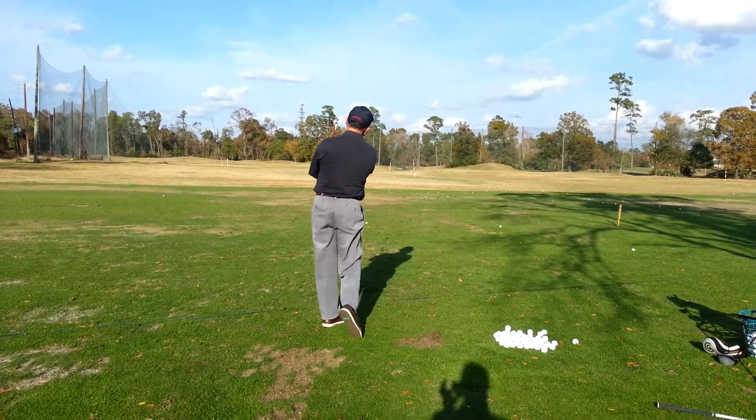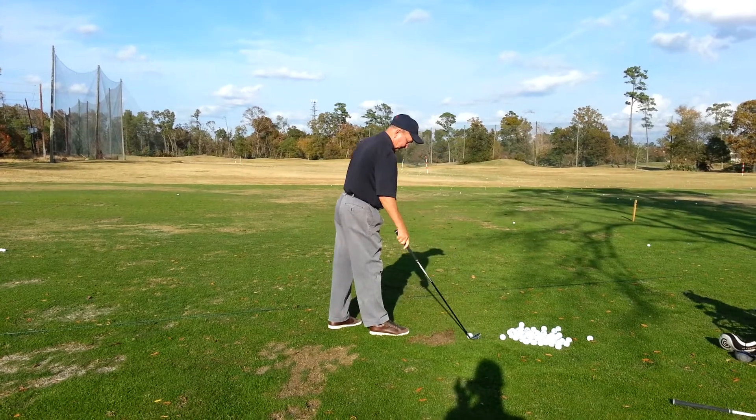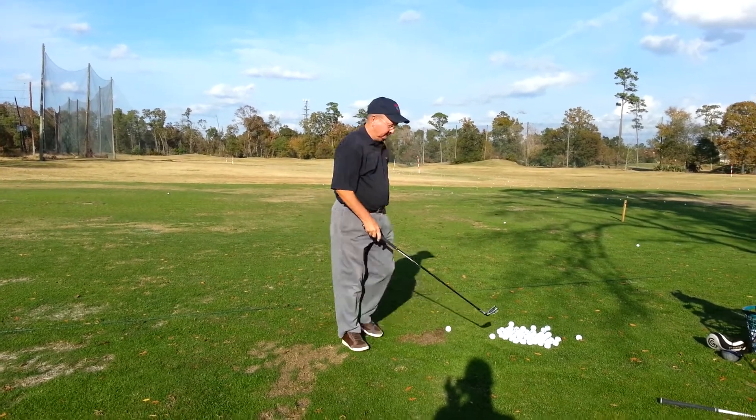Okay. That one looked like maybe you're lined up a little bit to the right with the body.